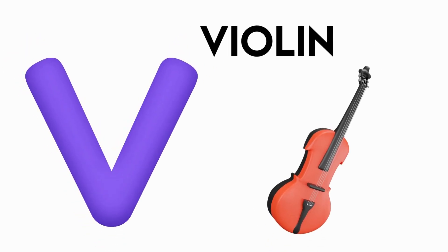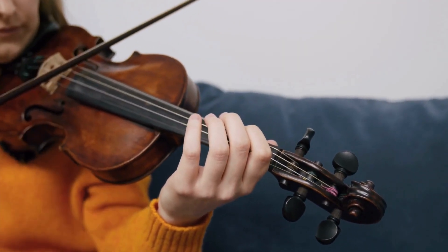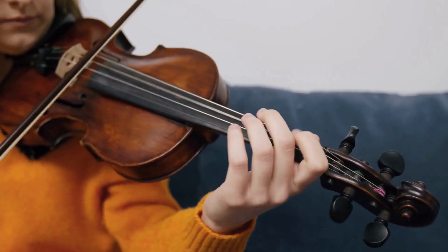V is for violin. v-v-violent, v-v-violent, v-v-violent, v-violin.